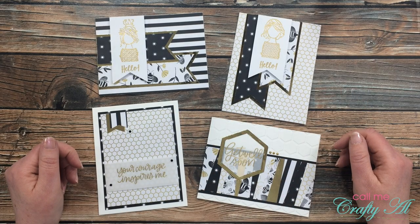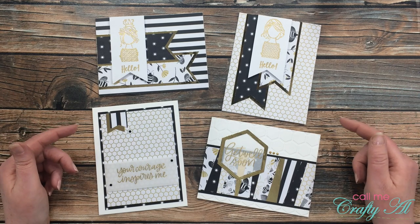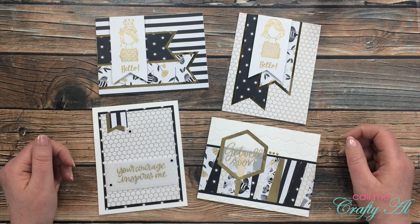Hello crafty friends, it's Alicia of the Call Me Crafty Owl YouTube channel, and in today's video I'm going to show you how I made these four cards using some sheet load leftovers. I hope you'll stick around and find out more.